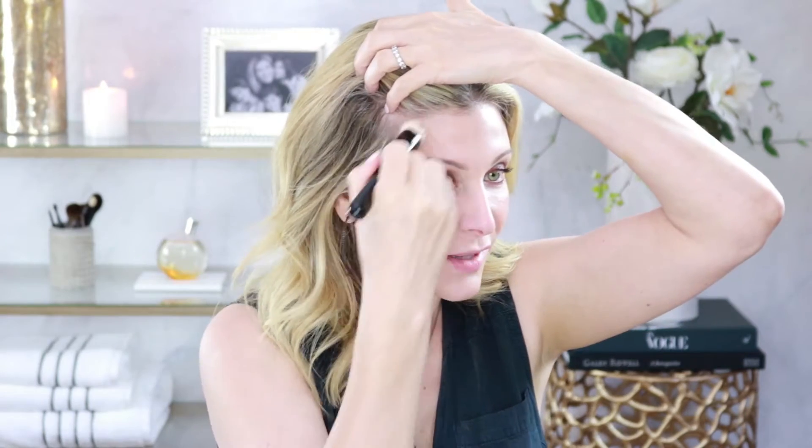Now I'm going to use my Tata Harper contour cream, but today I'm using it mostly as a bronzer — I don't want a very strong contour line on my cheek. I'm just taking it onto my cheek as well as under my cheek to give a little bit of warmth to the skin, then taking it up onto my hairline to give some shape and warmth to that part of my face. Whatever is left on the brush I'm taking down my jawline and under my neck.